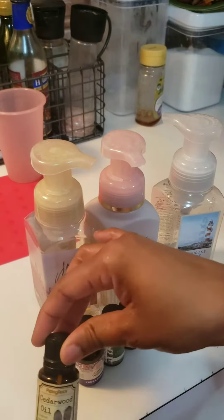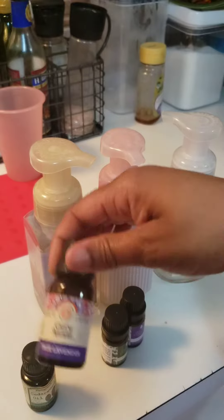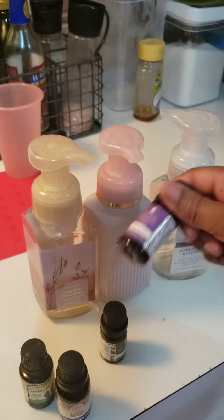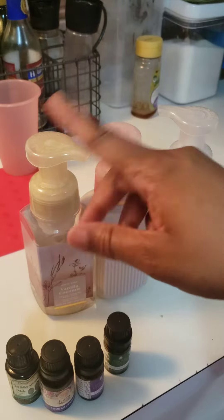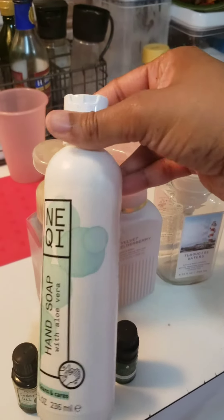I'm going to be showing you how I make this foam soap. I'm starting off with some soap containers that we have from Bath and Body Works. I don't just buy refills — I make my own refills. I'm going to be using these containers, and I just showed you guys some essential oils. You can use whichever smell you want.